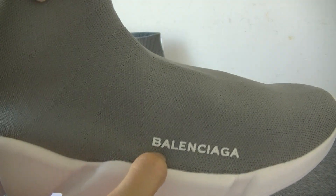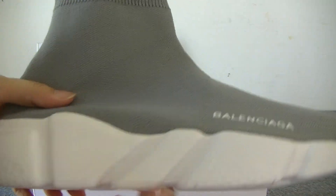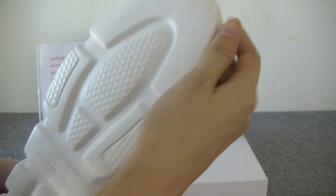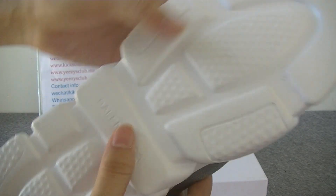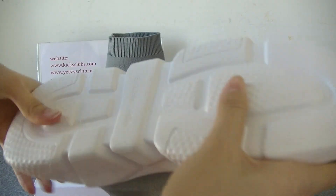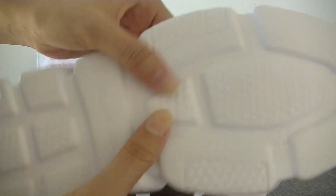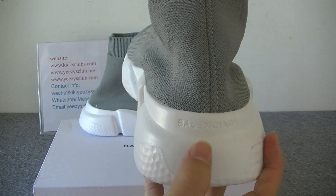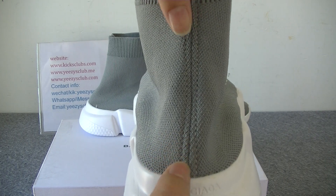You will feel comfortable when you wear it. Here we have got a Balenciaga logo, and the logo color is white. Here we also have a logo. It's very elastic as well. Let's see the heel part — Balenciaga logo and two double stitching lines.